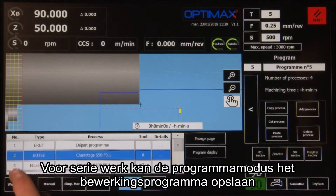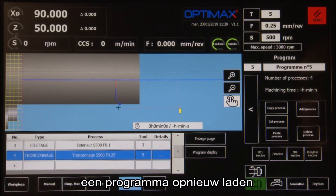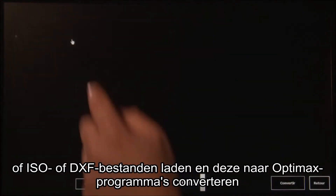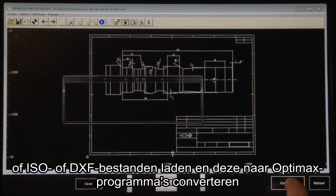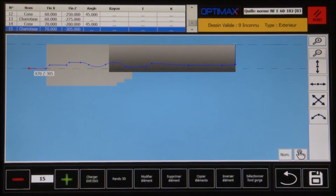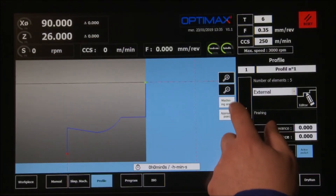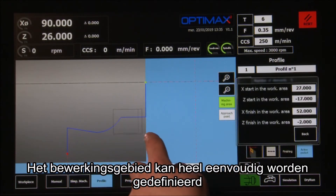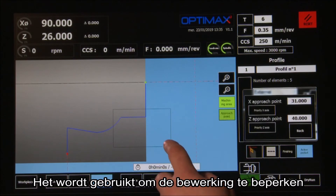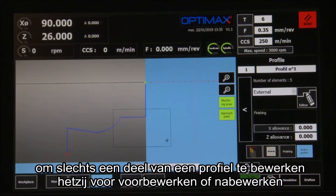For production runs, the program mode can save the machining program, reload a program, modify a program, or load ISO or DXF files and convert them to OptiMax programs. The machining area can be defined very simply; it is used to limit the machining to rework only part of a profile, either for roughing or finishing.